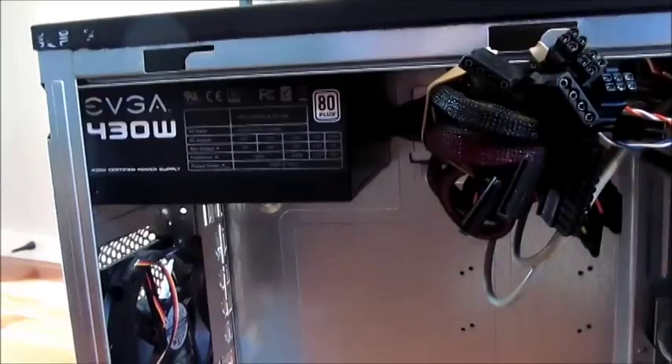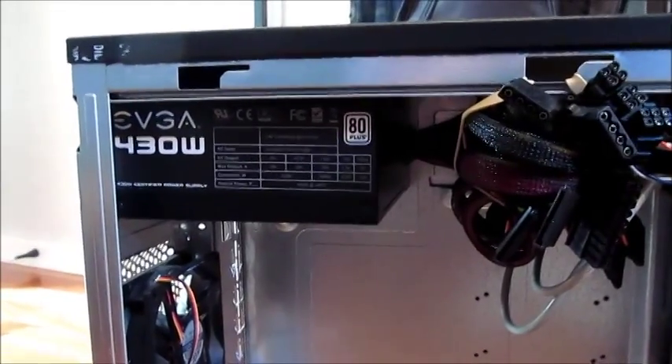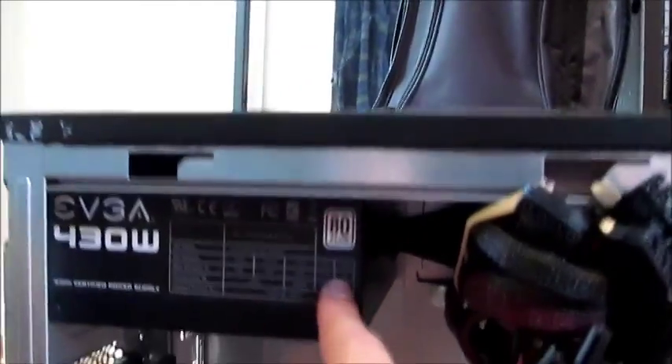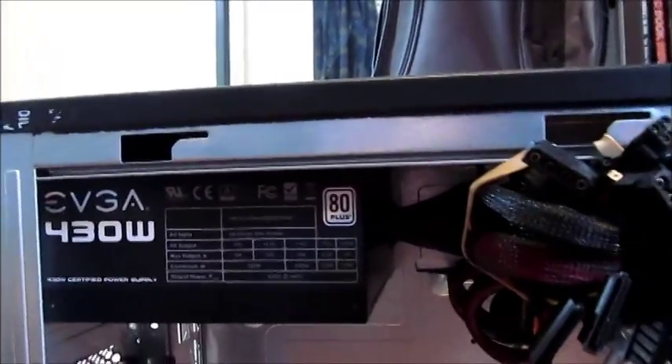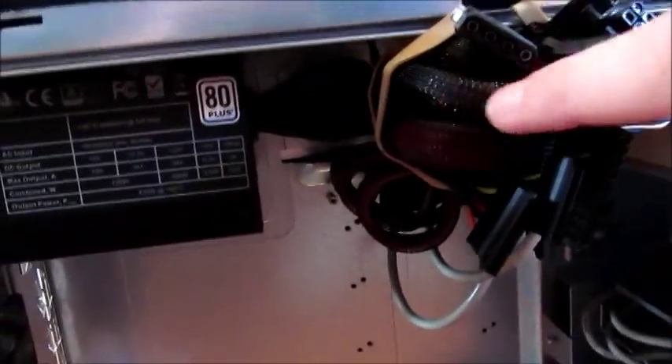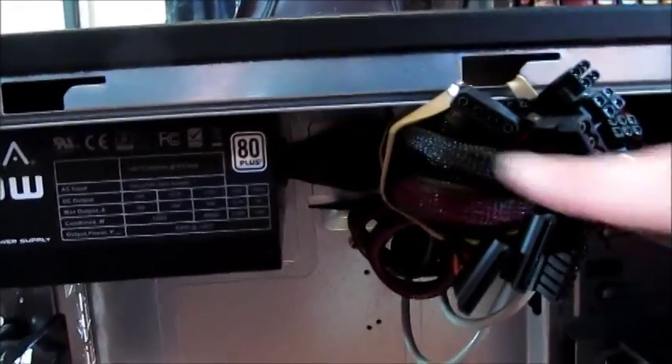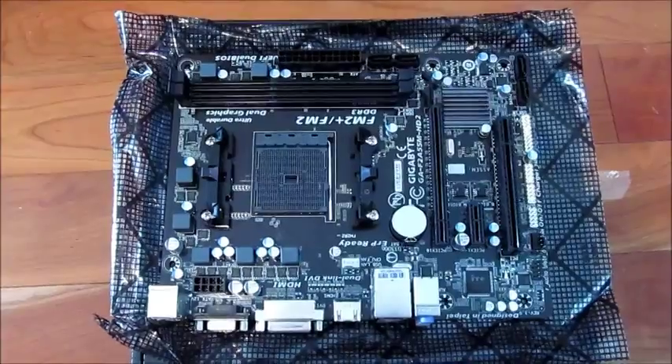There's another larger box — it's a Seagate Barracuda one terabyte hard drive, got a great deal on it. I didn't do an unboxing video of the power supply, but it's 430 watts, 80 Plus certified, with black woven cable sleeving.